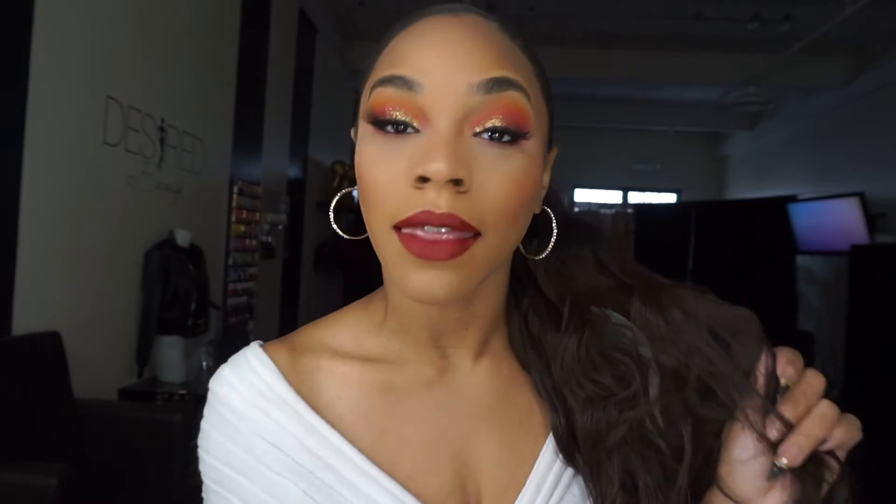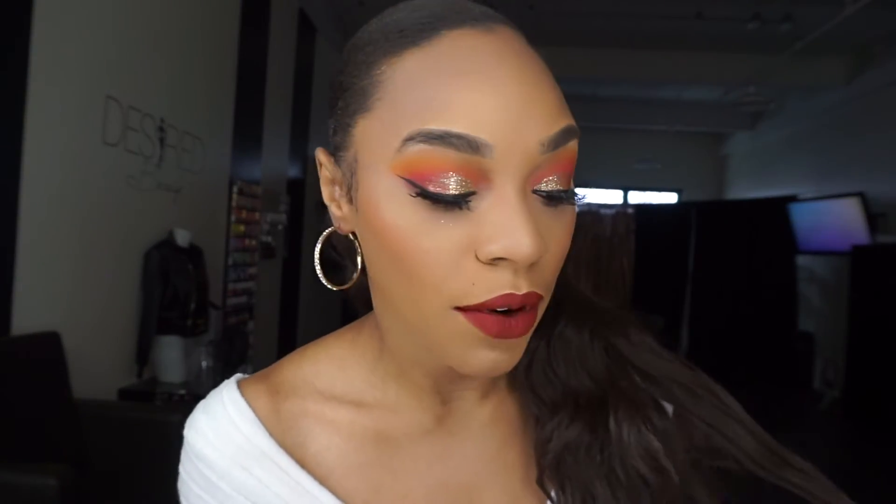Alright you guys, and there you have it — this is our final look! I went in with Colourpop's Avenue liquid lipstick instead of pumpkin, because I felt like the look needed something brighter. I hope you guys enjoyed this tutorial — please make sure you thumbs up, comment, subscribe, and I'll see you guys in the next one. Bye guys!